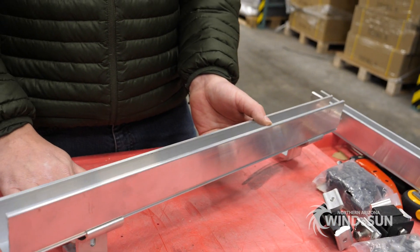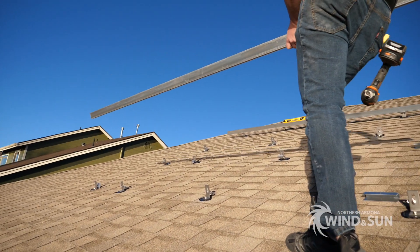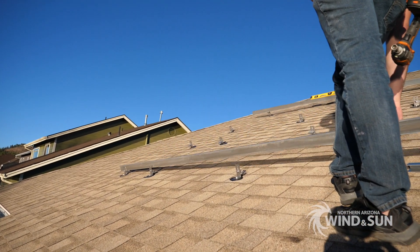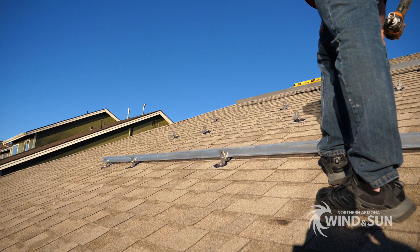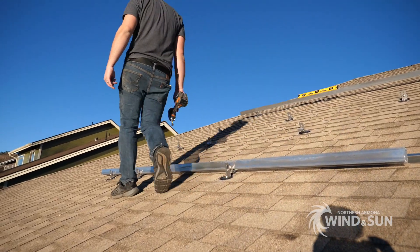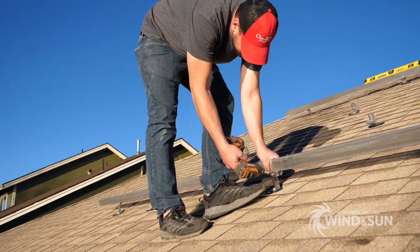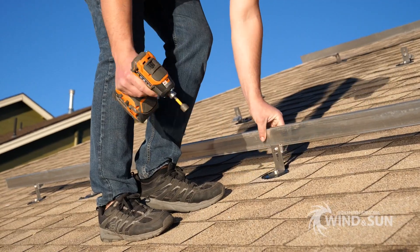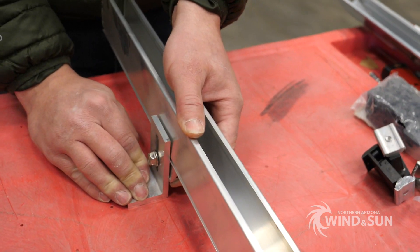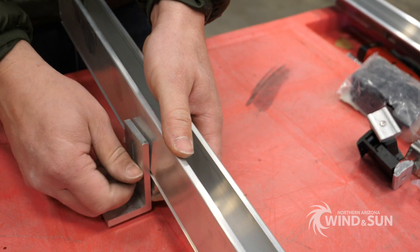When you mount the feet to the roof, they're going to be in place before you get the rails up there — that's the common way to do this. When you have the feet mounted, you're going to draw out a chalk line and make sure everything's straight. The rails just set right down on top of the feet. You set the rail down on top of the foot, level out the rail by moving the base up and down so all your rails are perfectly level, then come in and tighten the foot up.